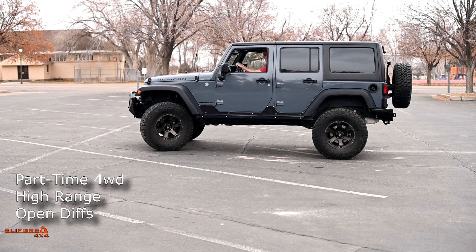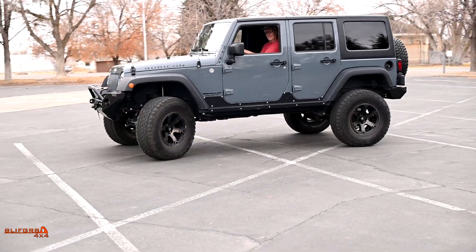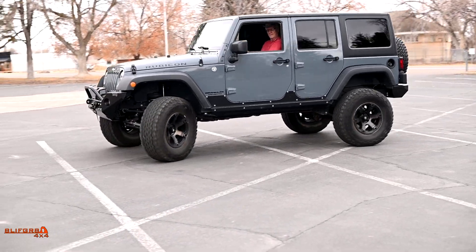Why have a center differential at all? Why not just do part-time four-wheel drive all the time? This is easy to show in a parking lot. Here we have the 2015 Wrangler Rubicon in four-wheel drive high with the front and rear lockers disengaged. As he turns the corner, you can actually hear the chirping and binding of the drivetrain. The transfer case has to send equal rotational speed to the front and rear driveline, but as the vehicle turns it wants to rotate those wheels at different speeds — and it can't. The chirping is the front tires actually slipping.